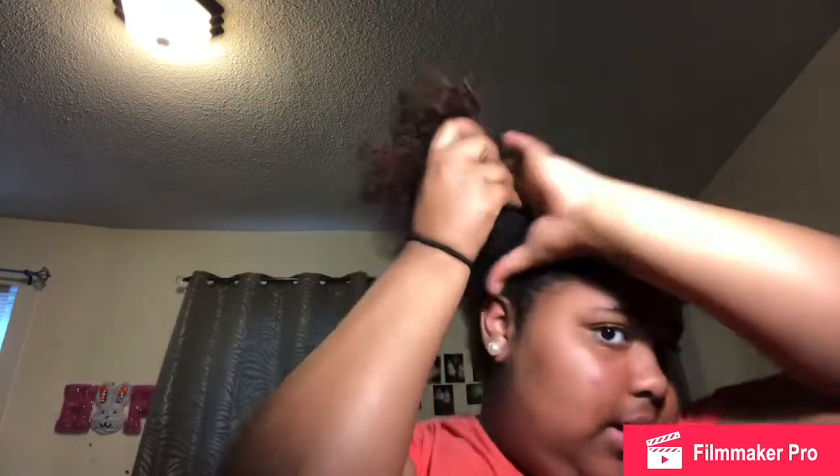Once I'm done with that, I like to take a hair tie and just tie it — but not too tight — so I can see where I want my bun to sit for the day. I'd want it to sit right up here. Then I tie it, wrapping it around two times and holding it like that.